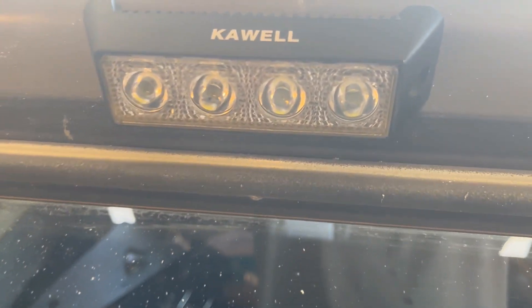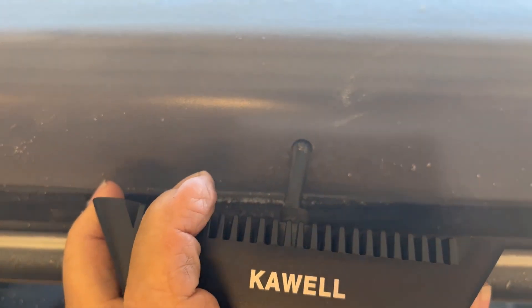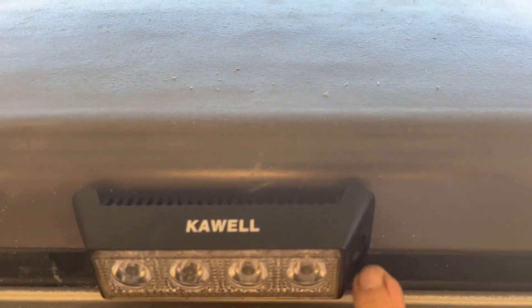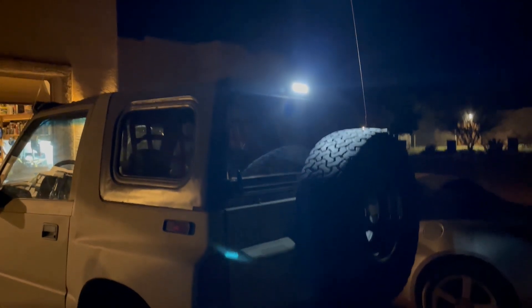We got our hole drilled and ran the wire through it — you can see the wire going through the hole. Now we're going to mount and mark our mounting holes and then secure it with a couple of screws.